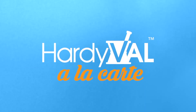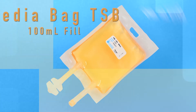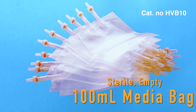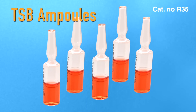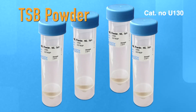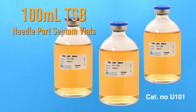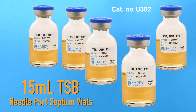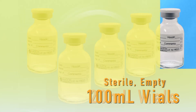Hardival a la carte products include: media bag tryptic soy broth in 100 ml fill or 700 ml fill sterile bags, sterile empty 100 ml media bags, tryptic soy broth ampules, tryptic soy broth powder, tryptic soy broth in 100 ml needle port septum vials, tryptic soy broth in 15 ml needle port septum vials, and tryptic soy broth.